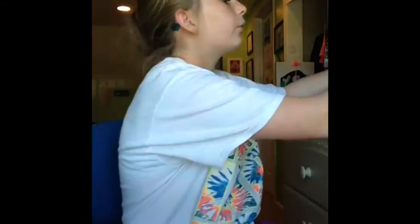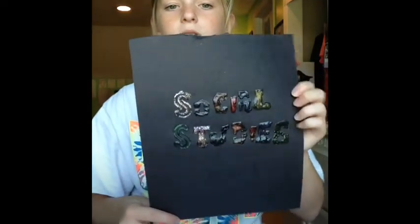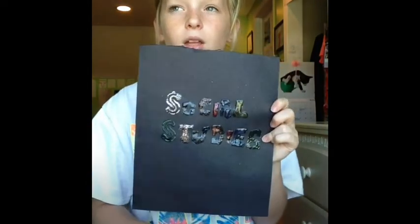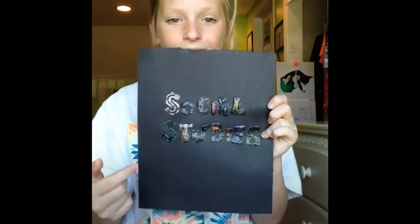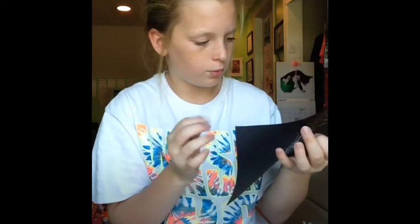Here are my binders. I'll show you one by one. I just made them earlier. So this is my social studies one - this piece of black paper says "social studies," and I made it with fabric paint. It's not dry enough to put in there, so it's gonna just go on this little slit thing right here in the front. Just social studies, pretty basic. I use stencils and fabric puff paint to make it.